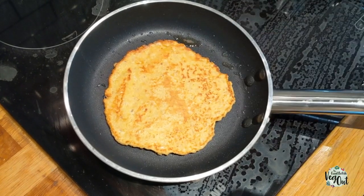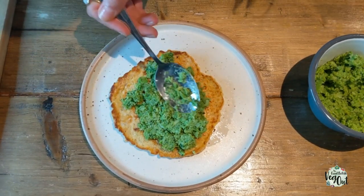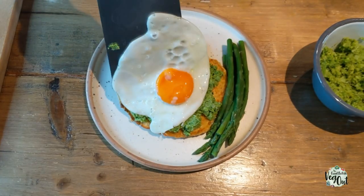Add a spoonful of batter to a frying pan, then flip your pancake until you have a nice golden consistency. Then start plating up — I always put the pea and mint mash on first.